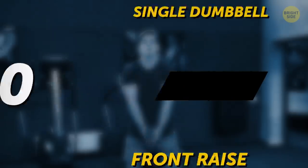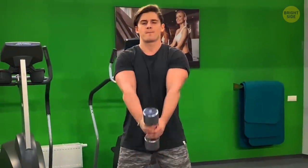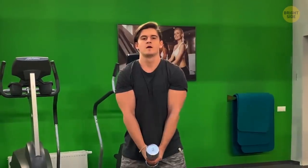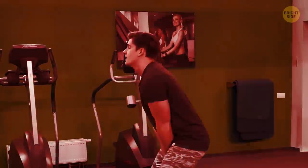Single dumbbell front raise: hold just one dumbbell in both hands — it doesn't need to be heavier than usual. Raise it in front of you with your arms straight, then slowly take it back down, and repeat. A common mistake people make is swinging — don't do that. Use muscle, not momentum.